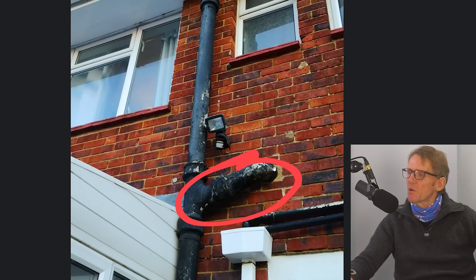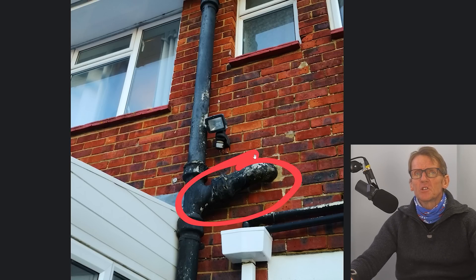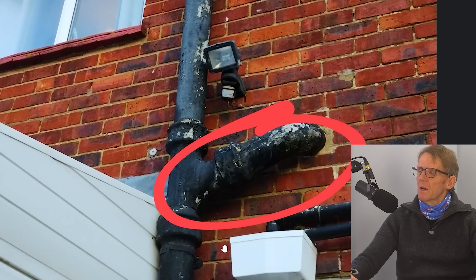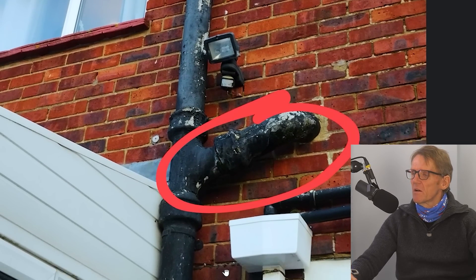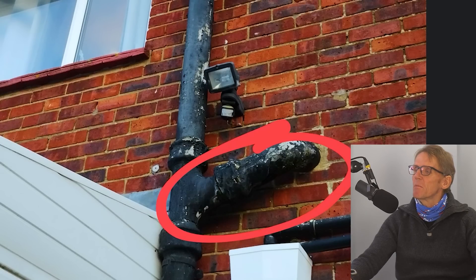I can see why the man would want a thousand quid. For a start, not everybody wants to do asbestos work. He's got to break it out carefully, soak it to reduce the fibres, and then put the new soil pipe in - which is probably around £200 worth of materials by the time you buy a branch, elbow, pan connector and a couple of connectors. He's also got to go down into the ground, breaking out carefully into a glazed drain, so it might be a couple of days' work.